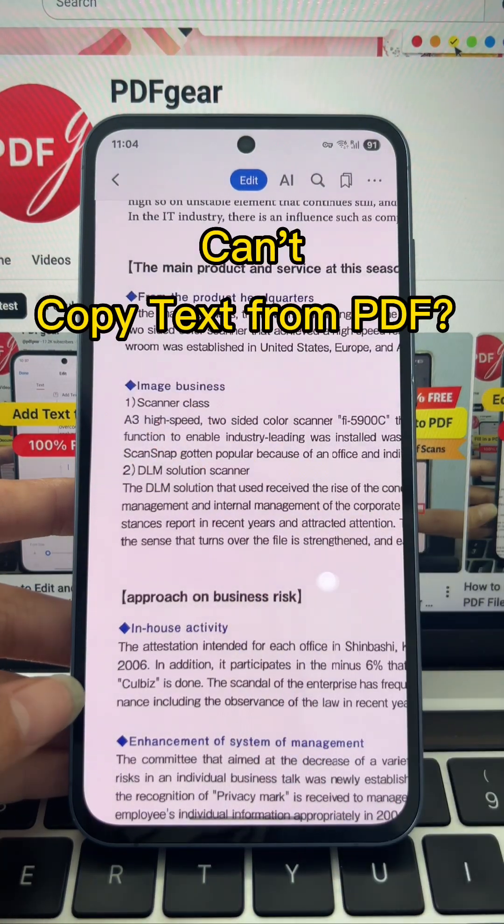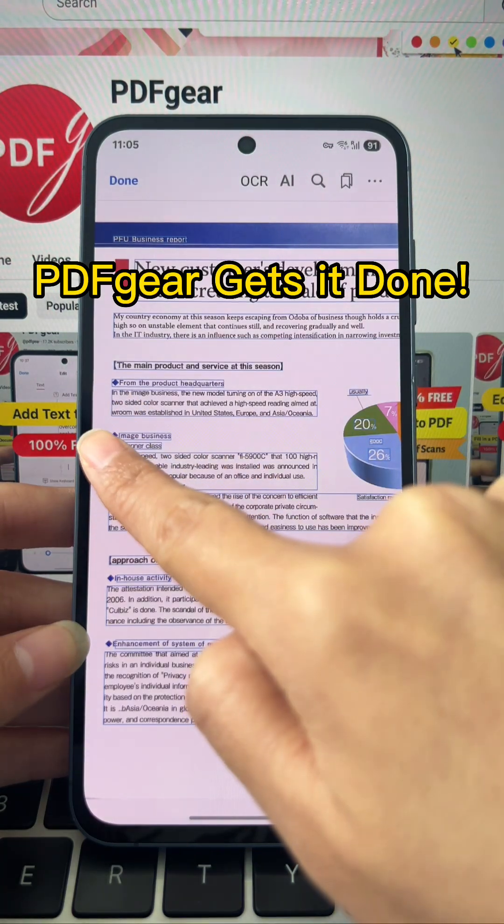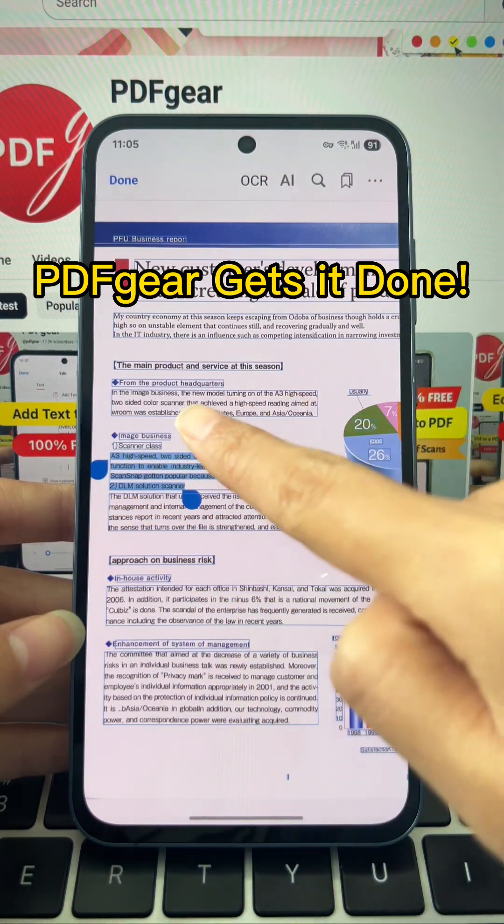Can't copy text from scanned PDFs? Watch this. Let me show you the fastest way to grab text on your phone with PDF Gear.